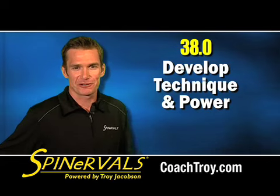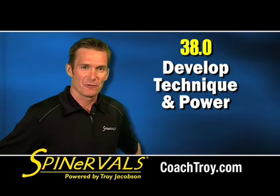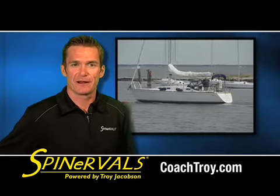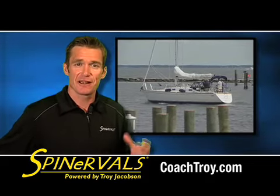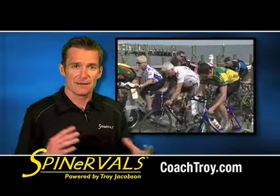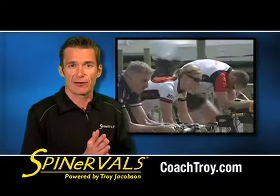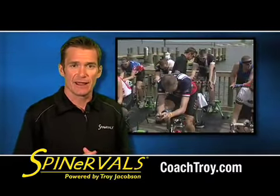Hi, this is Coach Troy, and today I want to talk about Spinnerville 38.0 in the competition series. We shot this DVD in Annapolis, Maryland. Annapolis is the state capitol of Maryland, and we shot it at the Annapolis Maritime Museum. This workout featured athletes from the Annapolis area triathlon and cycling community, as well as some other athletes from around the Mid-Atlantic and Northeast.